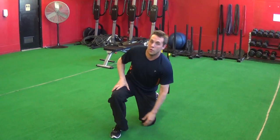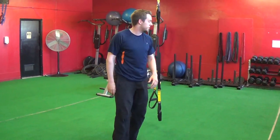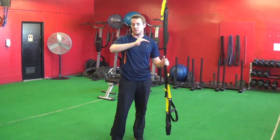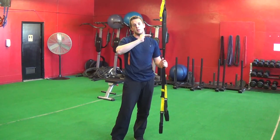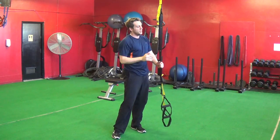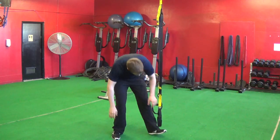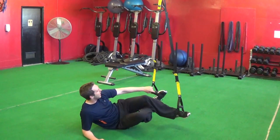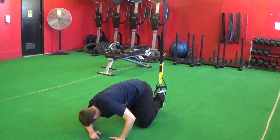So those are the jackknifes — a great exercise for those lower abs. Make sure you're progressing to this. If you feel you're ready to take on the TRX jackknife, I'd recommend getting in the TRX and rather than jumping straight into the jackknife, practice planking first.